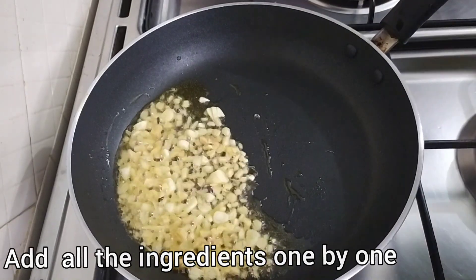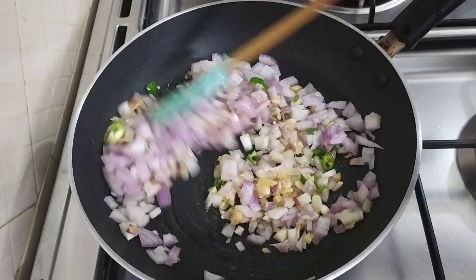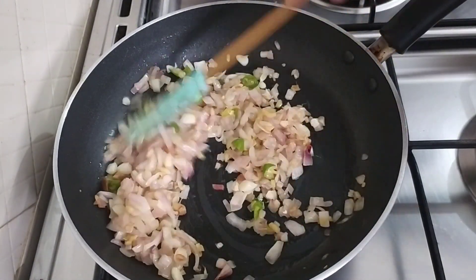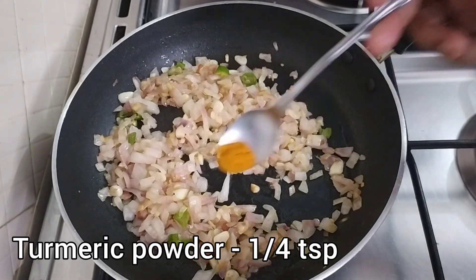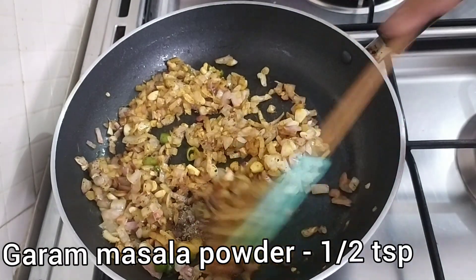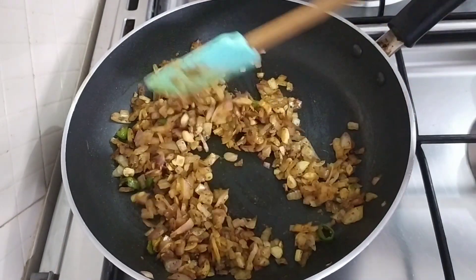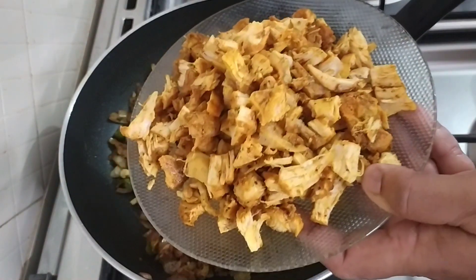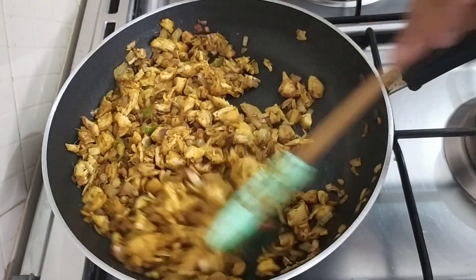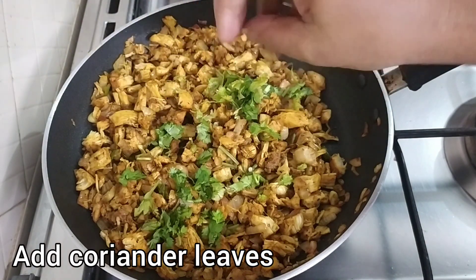I am using brown oil here, but you can use sunflower oil. Add a little oil in the frying pan and cook to a light brown color. Add half a teaspoon of lime, then 1 teaspoon of lime. I will fry the chicken for a few minutes — it will be spicy. Now let's mix the chicken pieces together.